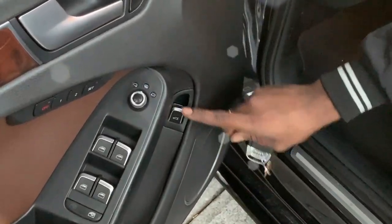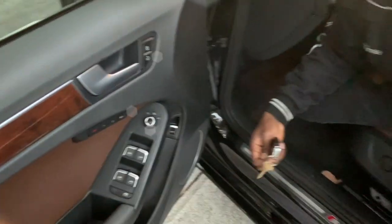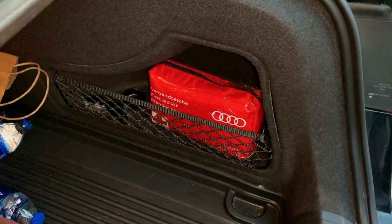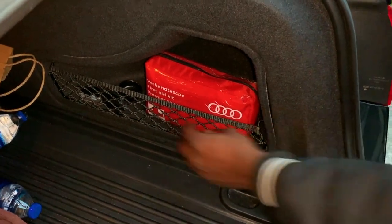On your Audi A4, you're going to pop the trunk with the button on the side of your door panel. Come on, let's go to the trunk. Now, on the right side of the trunk, as you can see, I have my Audi first aid kit.